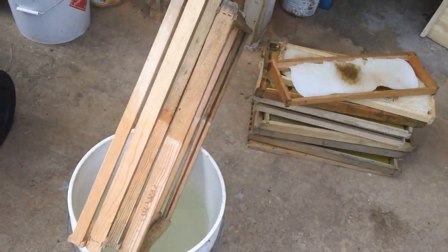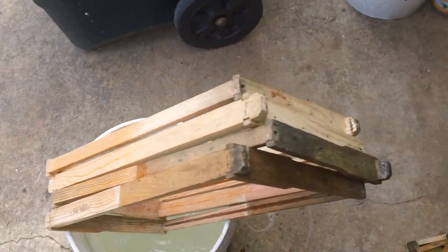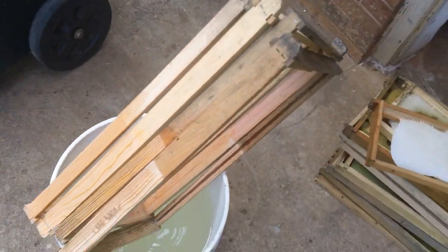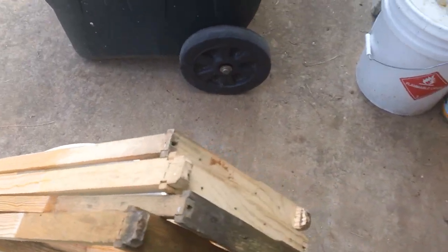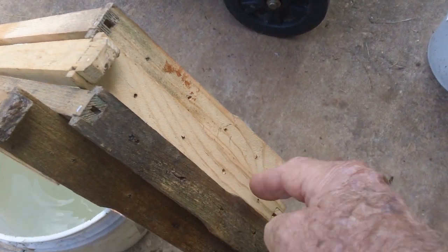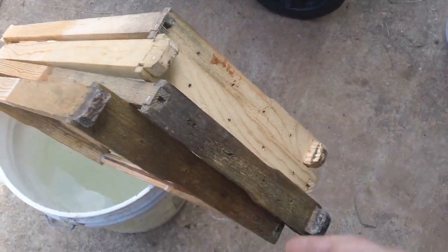Now look at these frames — they actually look almost like brand new. And if you look at the frame you see all this mildew discoloration. I also like to bleach these frames for another reason. On these holes inside the frames here, wherever these holes are, these are your pin holes — that's where you put your pins to hold the waxing, or your bobby pins.